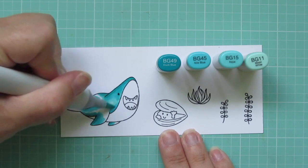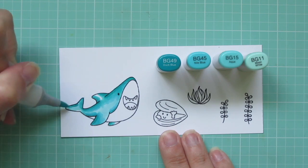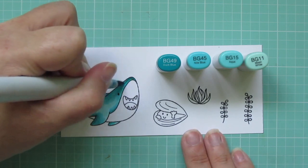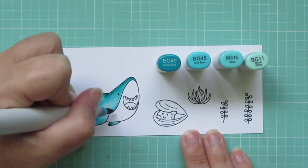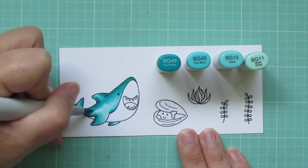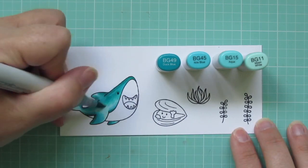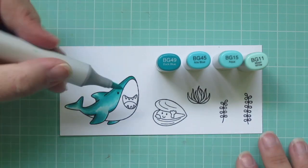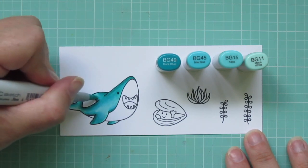I chose to do the highlight coming in from the side, so it's almost as if a diver or a submarine were there shining a light — that's going to be my light source. If you wanted it to come from the sun, it would go right on top, but in my mind we are too far underneath the ocean to have any light coming down and reflecting from the sun. I did also go over the entire shark with a second layer of those blue tones, just to really get those colors to blend and have nice transitions. Since he is a bit of a larger image, I tend to like to do a double layer on larger images.